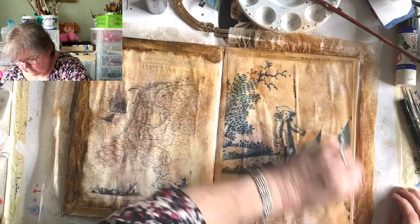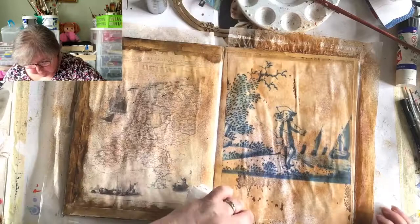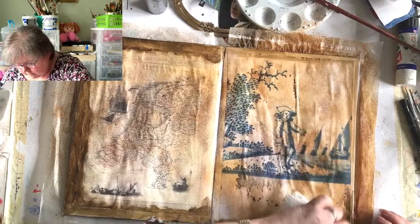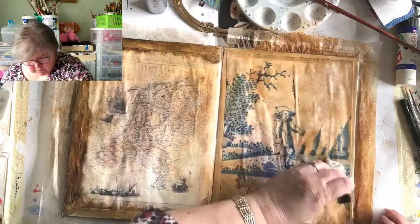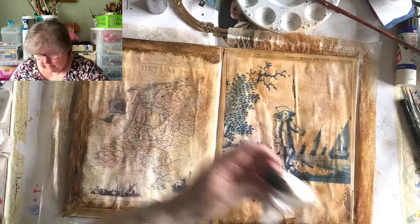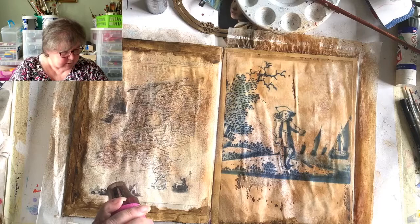You didn't answer me - which do you prefer, the Wandering Women or the more experimental art journal? If you like them both, that's even better! I'm quite happy with that - I think it's all right. On to our next thing - I need to leave this to dry, but I'll dry it now and start sticking elements on.